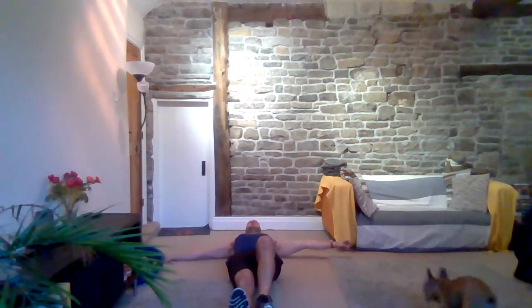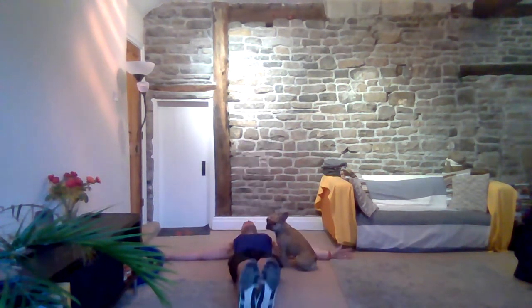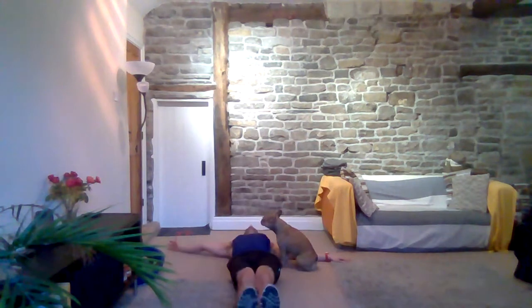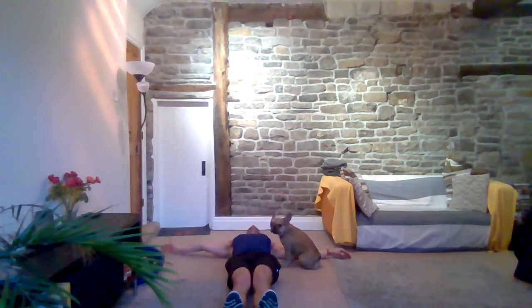Almost there — one more to go. Lying down — we're going to go into single hand drag. Left hand back to the side, bring both hands up to your feet. If you can get your hands to your feet, brilliant — if not, just take it where you can. Change hands, then feet again. Almost there. Three, two, one and rest. Good work — that is set one done.